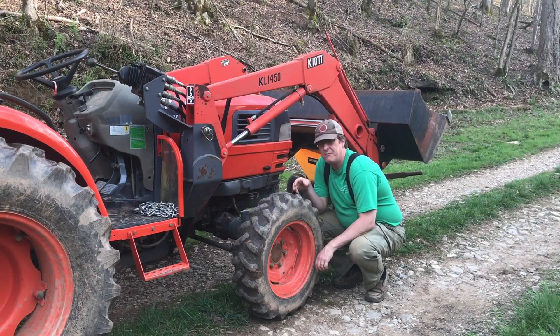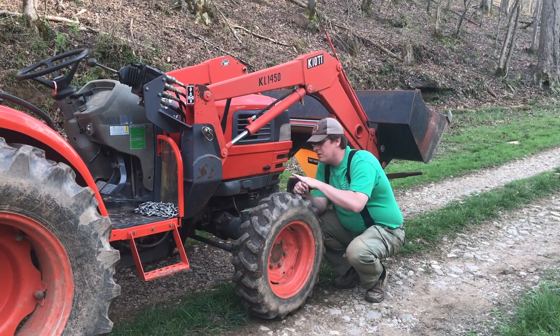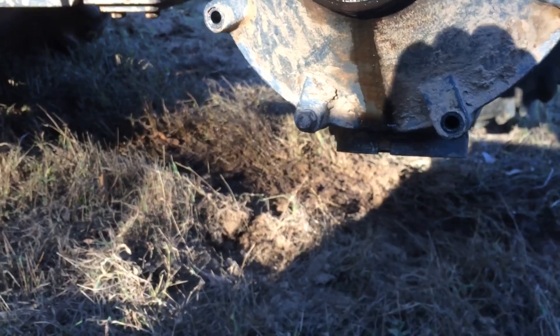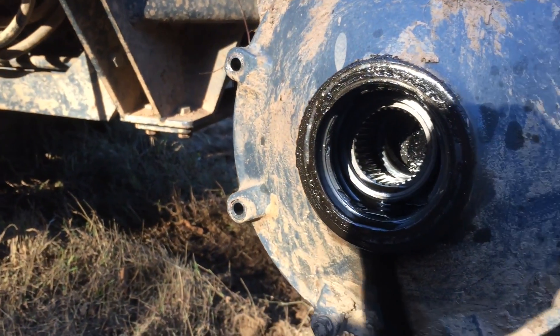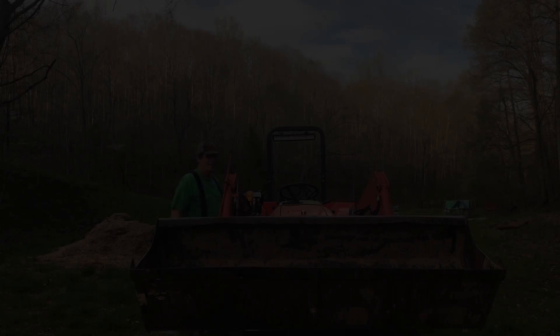Probably the biggest con outside of price is wear and tear on your front end. All that weight being lifted puts more stress on the front end — spindles, axles, hydraulics — all of it gets more strain. I've already replaced the spindle assembly and front axle on one side of this tractor because it blew apart. I attribute it to the premature death from all the bucket work I do. I use this front loader a lot, so I expect the efficiency of the loader to rub against the lifespan of the front end.